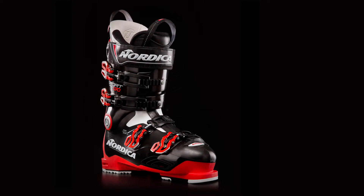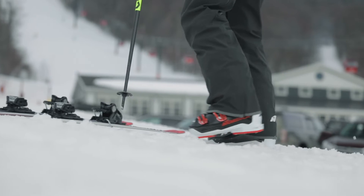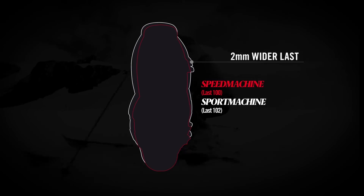The Sport Machine provides comfort in response without making compromises. Built around a wider 102mm last, it accommodates high volume feet while offering top-of-the-line performance.